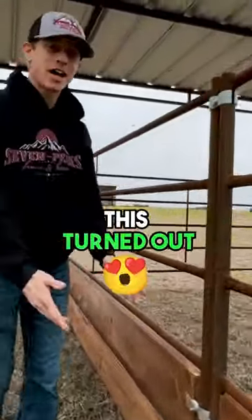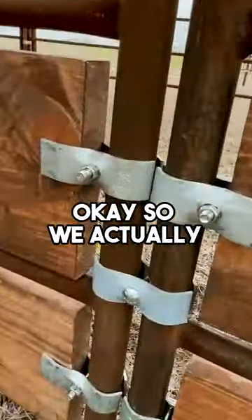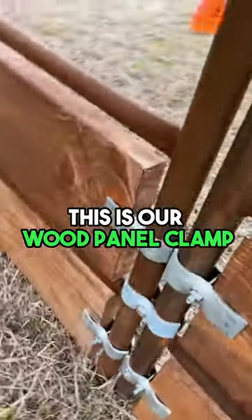Look how nice this turned out — it literally took us just a few minutes to install. We actually have these panel clamps, and they're not our standard panel clamps — this is our wood panel clamp.